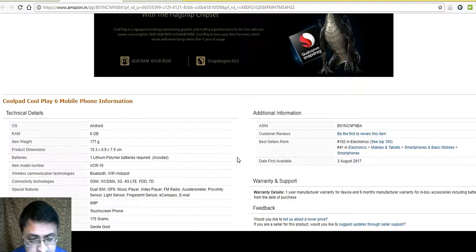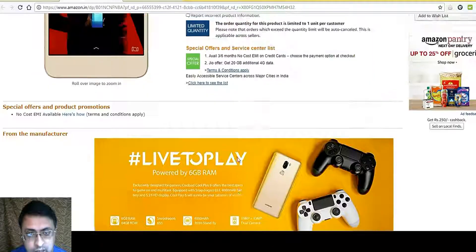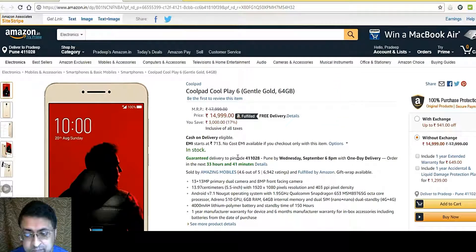On paper the entire phone looks good, other than the selfie camera. We need to have it in hand to experience how the phone actually performs. I hope you liked the video — put in your comments if you want to add anything, and do like and subscribe to the channel. This is Pradeep and you are watching iMobiTalk.